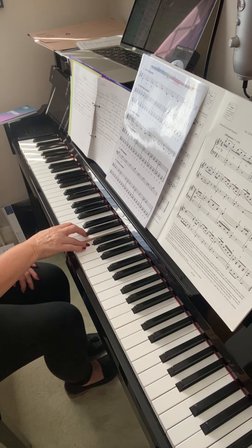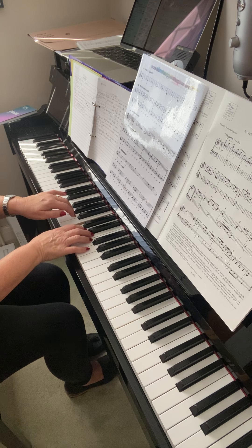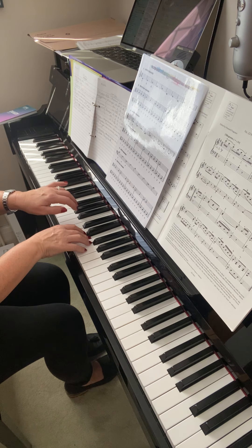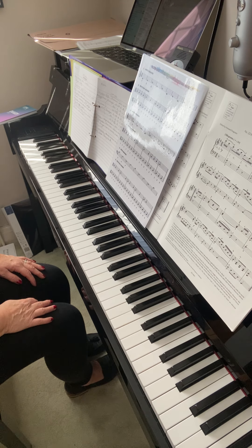Even if there are skips in the music, you still join all the notes up — and even when you're going from one hand to the other hand. In that way, all the notes are legato; they're all joined up.